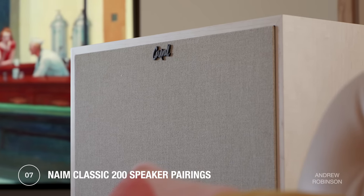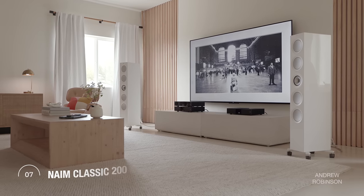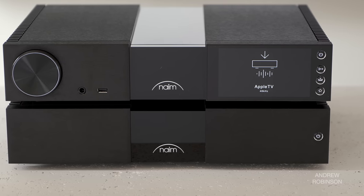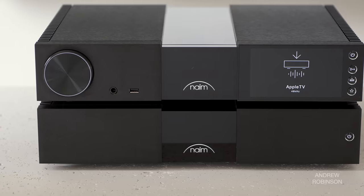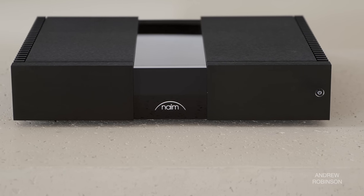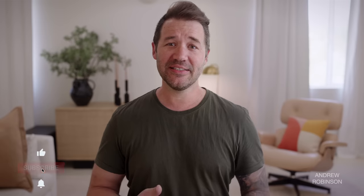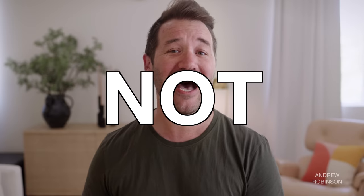The Klipsch Cornwall 4s and the KEF R11 Metas were the two speakers used during this review. Similar to our experience with the Unity Atom, the new Classic preamp is not going to be an ideal fit for higher-sensitivity loudspeakers like the Cornwalls due to its higher noise floor. The Naim amp on its own is silent on both speakers; however, when paired with its preamp, noise is audible at idle. The same is true pairing the Naim preamp with an otherwise silent third-party amp, and the NPX300 does not curb this issue.